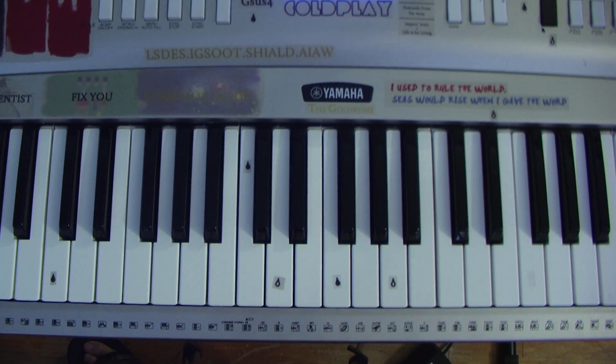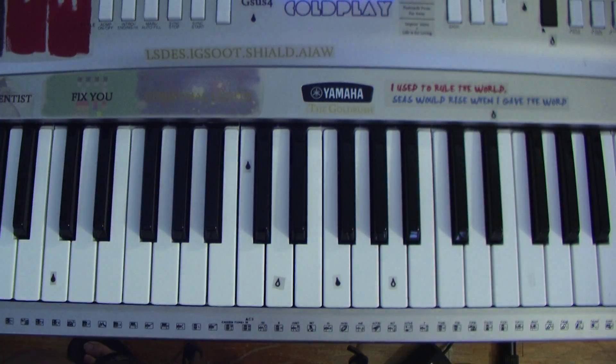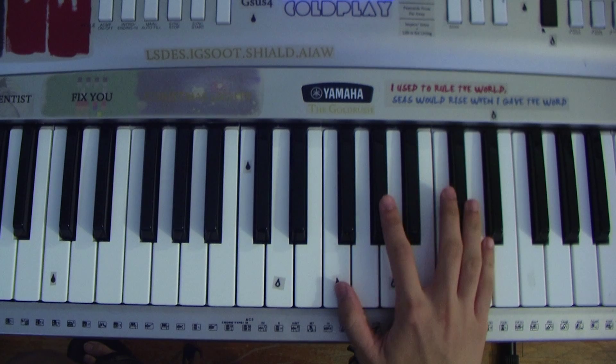I'll be teaching you how to play the piano solo part of Viva La Vida — the part in the second chorus that goes...